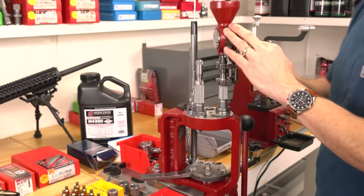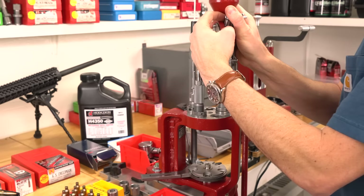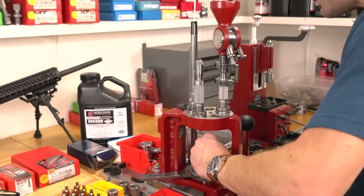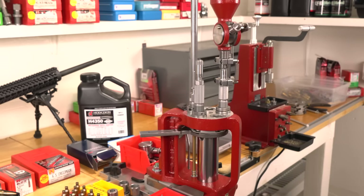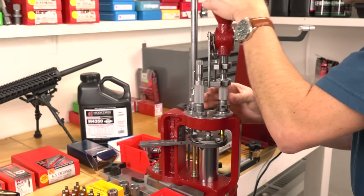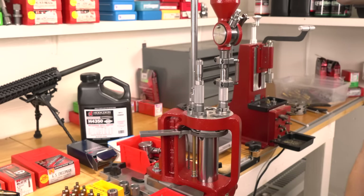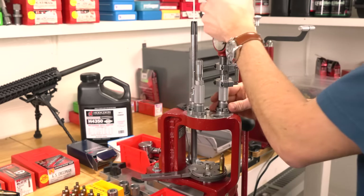Now we need to dial in the height of the powder measure. What we want is for the metering insert to be almost at the very top — bottoming out, but not quite. We're going to put a piece of brass into the press at the station just ahead of where the powder measure is, check it — looks like we're not quite there — lower the rim a little bit, take the powder measure, spin it a couple times, and perfect. That's going to be a good height for the powder measure. Now we can dial in our charge.